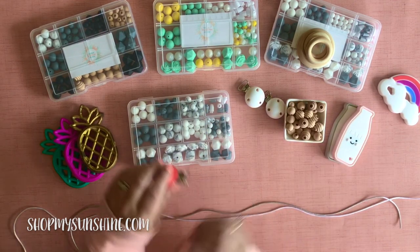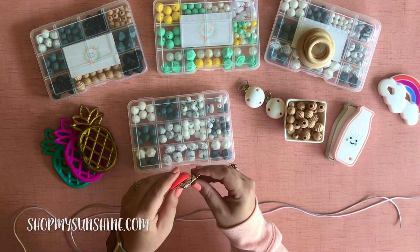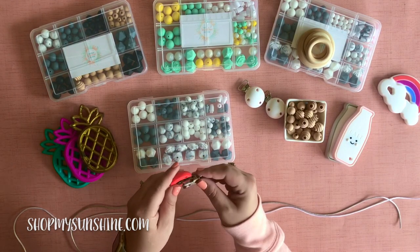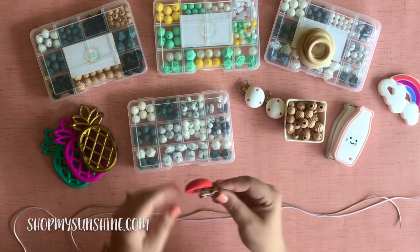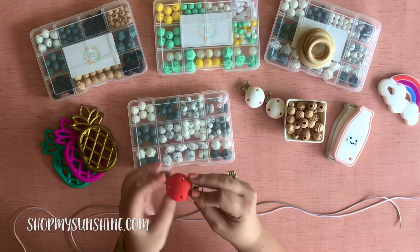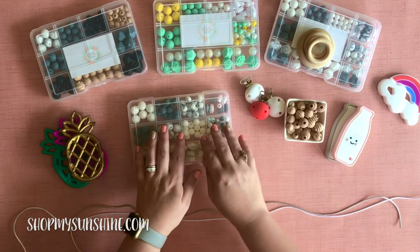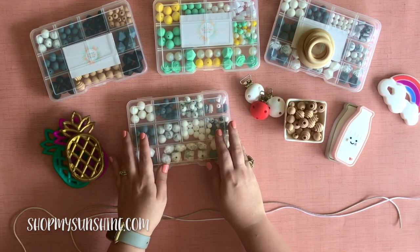You can clip the pacifier clip right to the baby's t-shirt, to your t-shirt, to your baby carrier, whatever works best for you that day. And you'll see when you open these, they're very sturdy clips, very well made. And all of our clips, our teethers, our silicone beads are all CPSC certified.